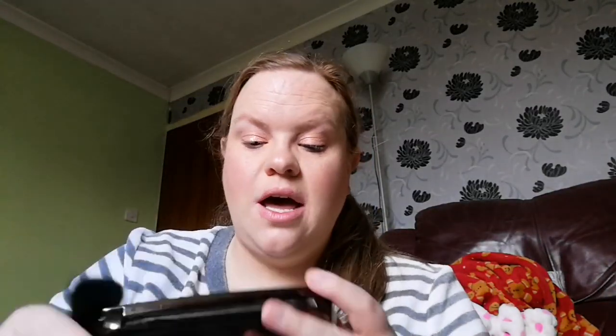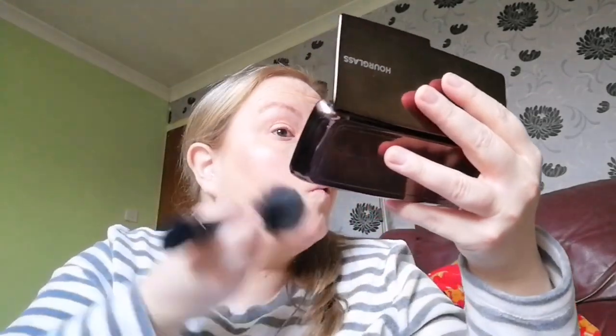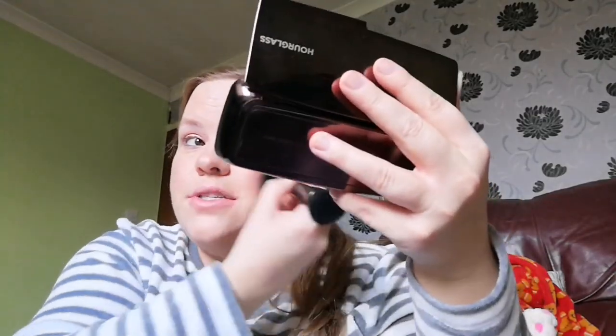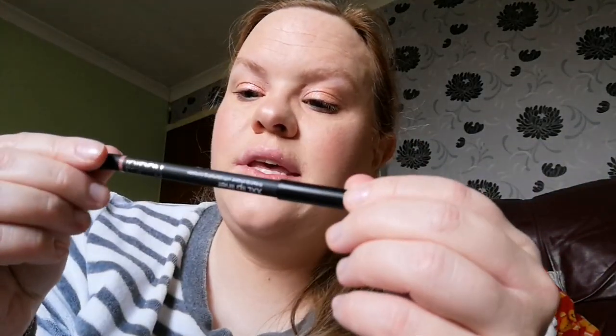Then I'm going to use another brush — a Sport Effects brush — and go into Radiant Light powder, popping that all over the face as well. I would highly recommend Hourglass as a brand. I know they're not the cheapest but their products are so good and they last ages. Now all we have to do is lips.